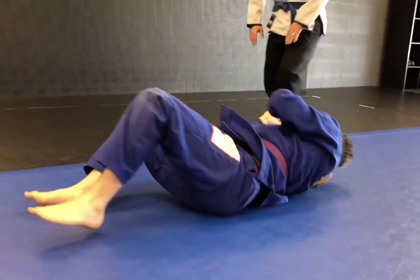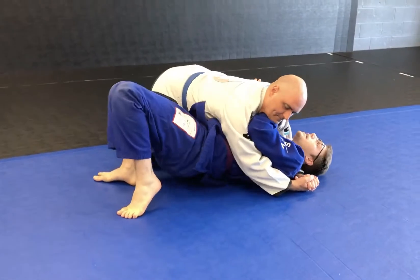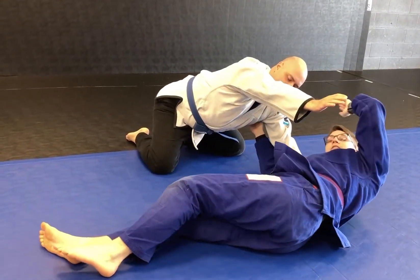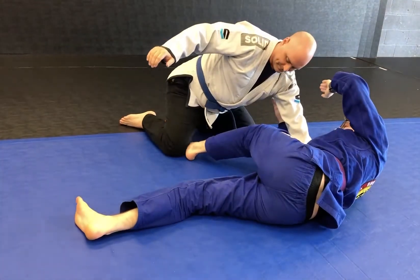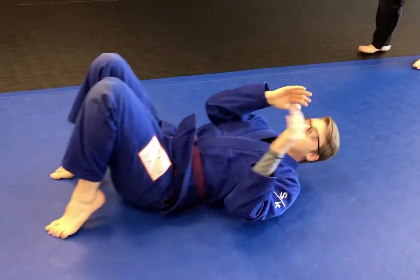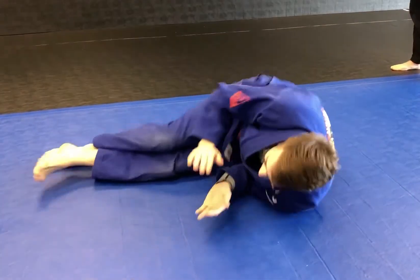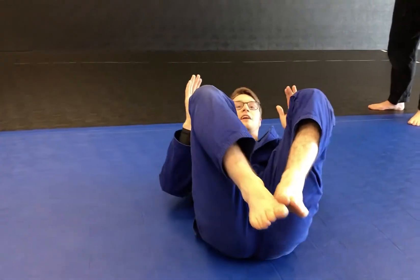With a partner, now we have a bridge and a shrimp — first combo. Big bridge, make space. Big shrimp, use that space to get away. Now that's our last move: re-guard. My top foot is gonna step in, I'm gonna pull my feet through — re-guard. Without a partner, I can still do that whole combo: hands up, feet up, bridge, shrimp, top foot steps over, pull my knee through, re-guard.